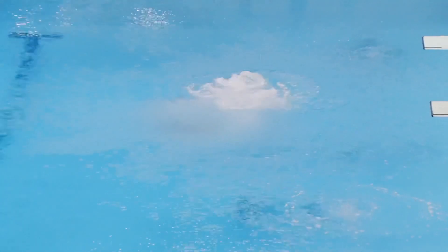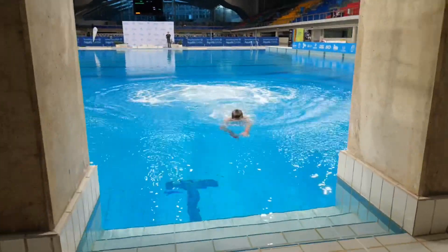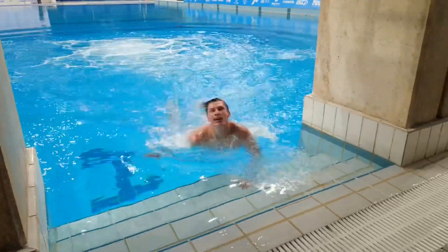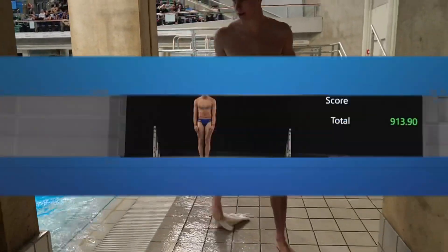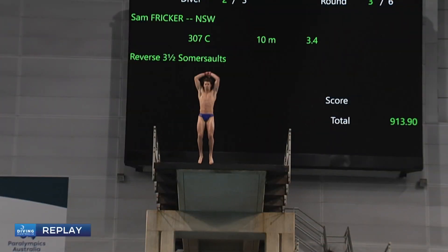No time to waste putting that down beautifully. You should hear the crowd here — it is amazing. What an atmosphere. Everyone is so pleased to see him put that dive down like that. He's got to be happy. A huge dive there from the hometown boy.